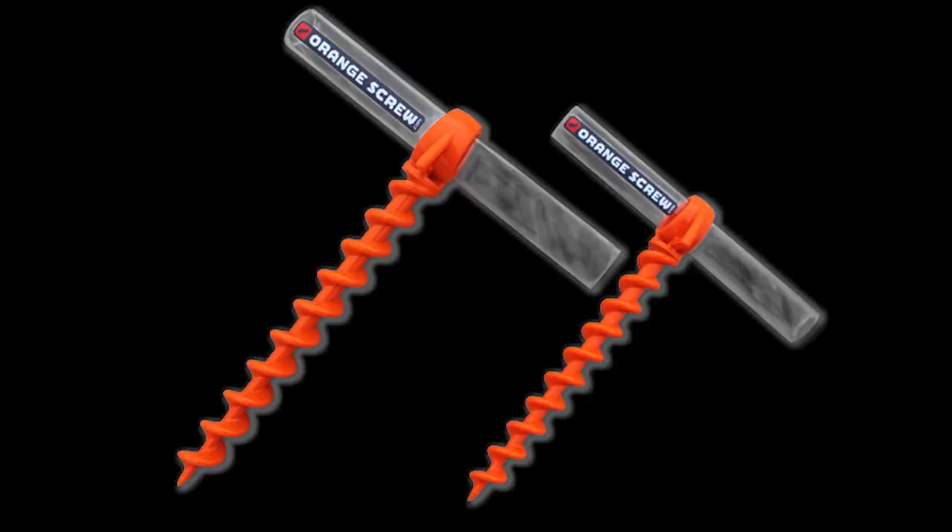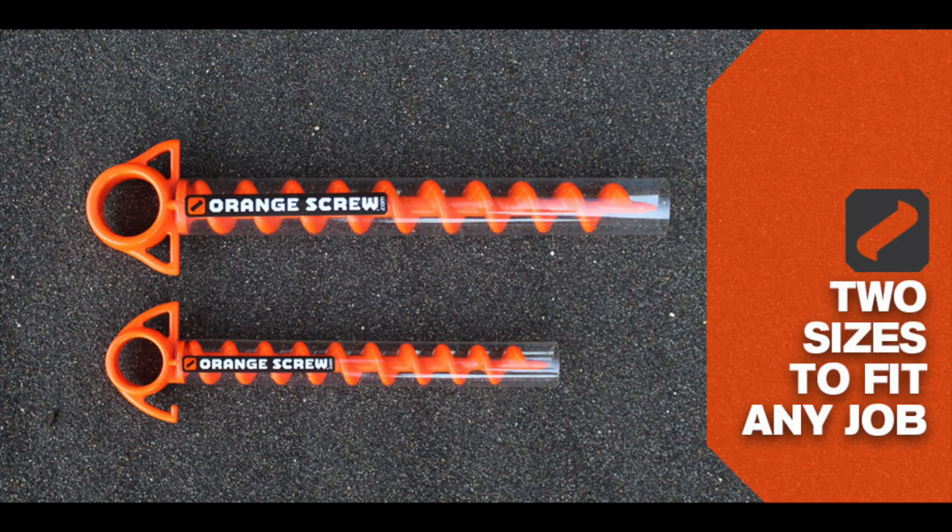The Orange Screw is billed as the ultimate ground anchor and promises virtually hundreds of uses. It's crafted from 100% recycled materials by a family-run business in White Salem, Washington. It is lightweight, rust-proof, and darn near indestructible.